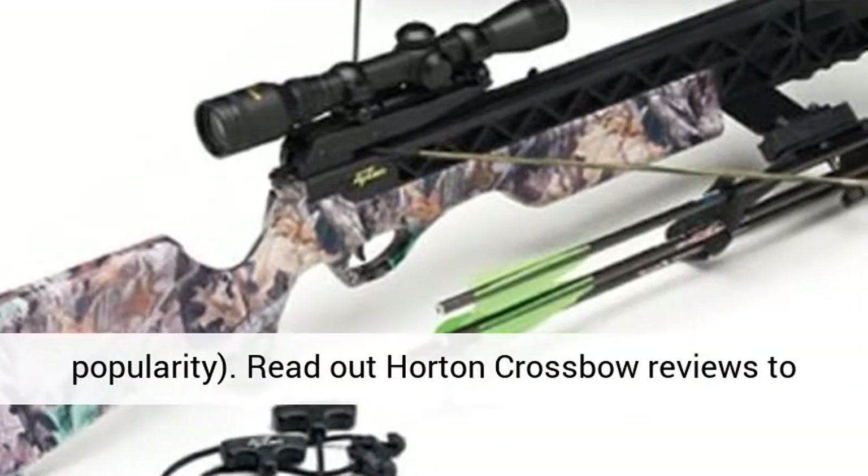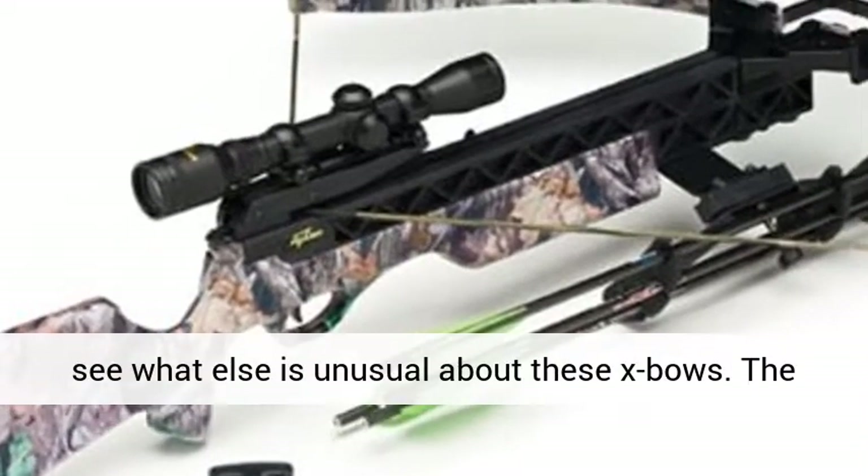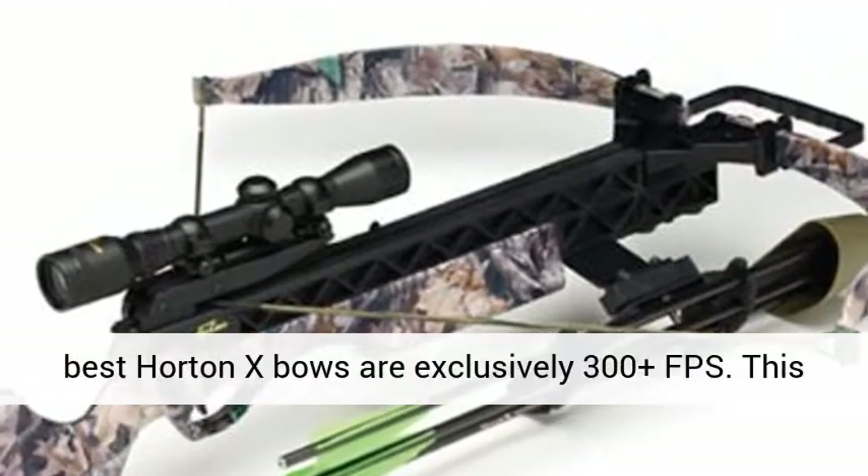Read our Horton crossbow reviews to see what else is unusual about these X-bows. The best Horton X-bows are exclusively 300-plus FPS. This means they are more than suitable for hunting, though some models are better for taking out bigger game than others.